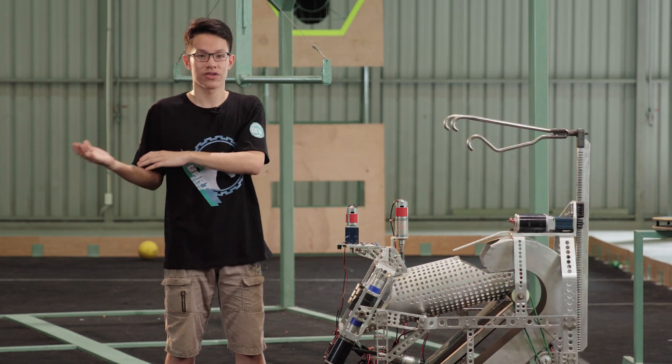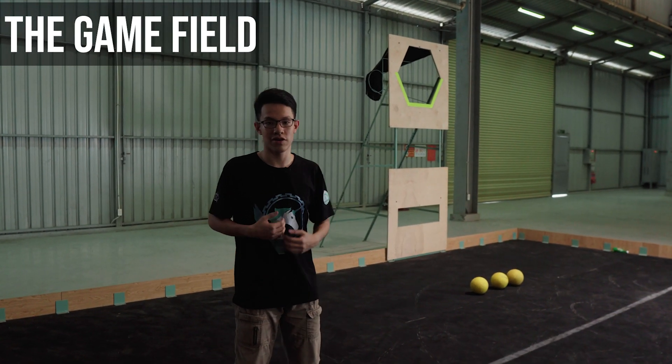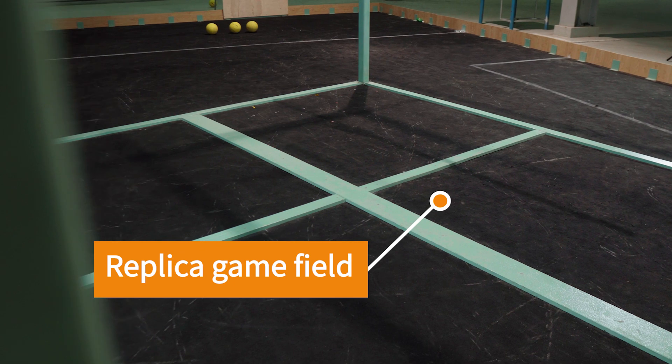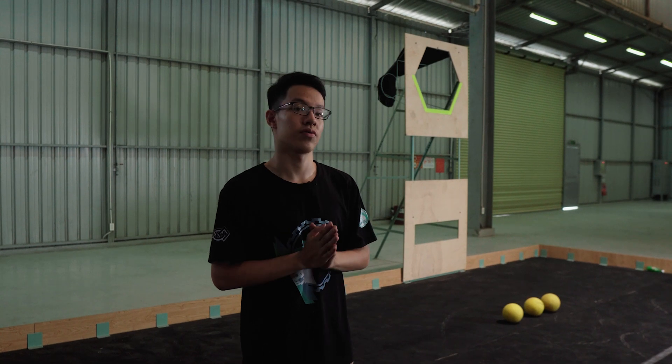Moving on to the next part — the game field. As you can see, I am standing in the middle of a prototype of the game field. You all know its purpose is to test out your mechanisms and your robots. The first thing I'm going to talk about regarding the game field is its construction.